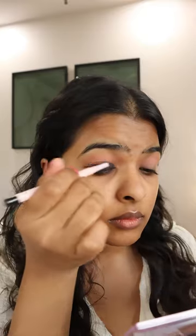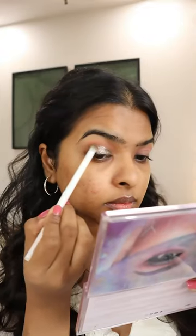Get ready with me for my bestie's pre-wedding dinner party. I'm applying black kajal to create a base for the pressed glitter that I'll be using, then mixing two different brown shades and applying it on the outer corner of my eyes.